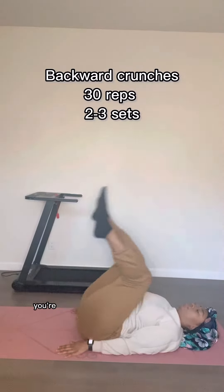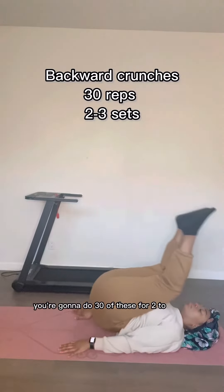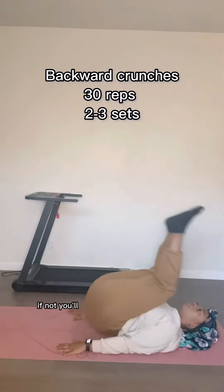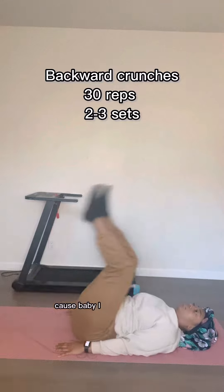So we're going to start off with backward crunches. You're going to do 30 of these for two to three sets. I only did two sets, but I think I'm going to do the third one tonight. You'll still get the same burn with two because maybe I was tired.